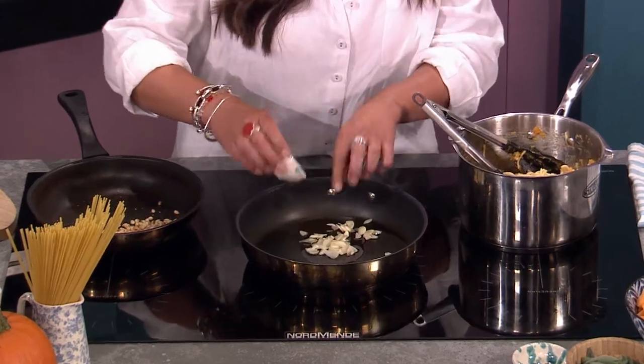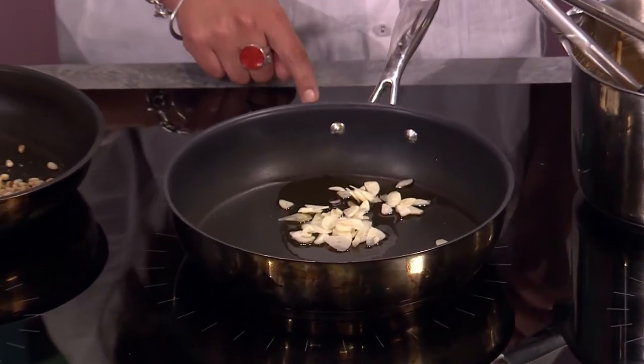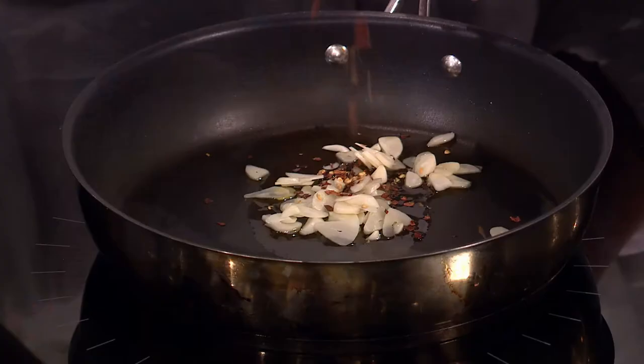So really simple recipe - I'm putting a good bit of lovely olive oil in there and garlic. The garlic is going in - not too hot, I don't want to burn it. What we're going to do is cook the garlic for a minute and add a little bit of chili. Obviously leave it out if there are people who don't like heat.